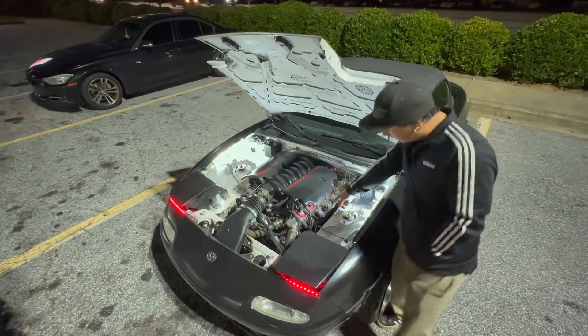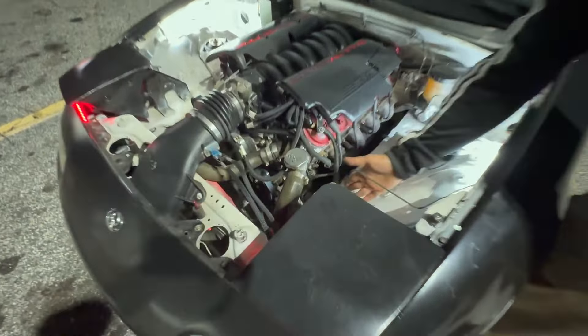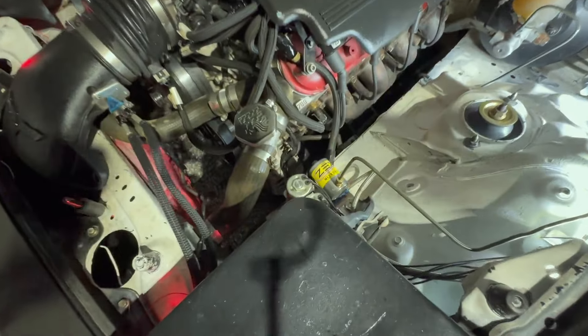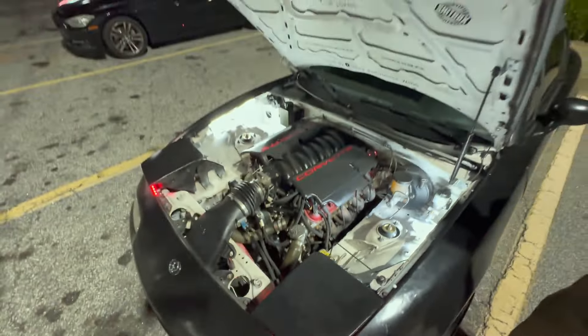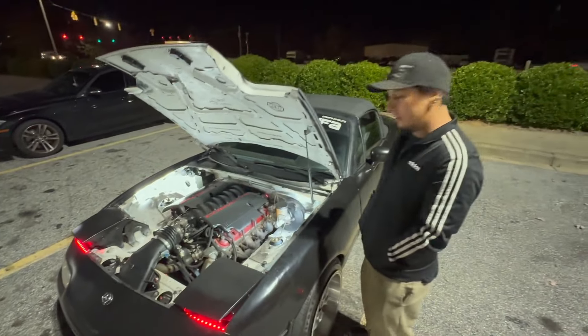The biggest part is it is, as of tonight, on a 250 shot. So we're spraying it right now. Plan is to go turbo, big single, but we'll see how far we get through the winter. Hopefully by next year it will be turbo.